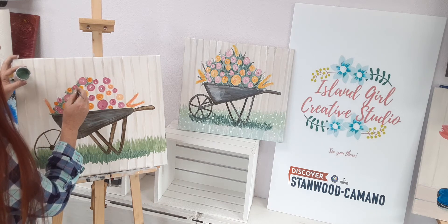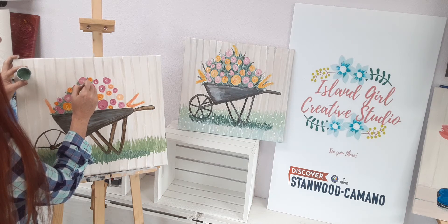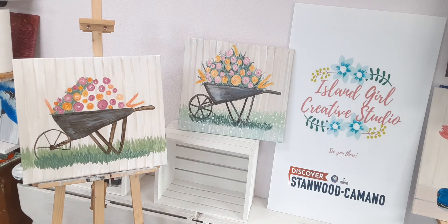We just want to make sure we don't see very many little pieces of the background color in between the blooms. I'm just going to keep checking the time to make sure it didn't shut off on me.